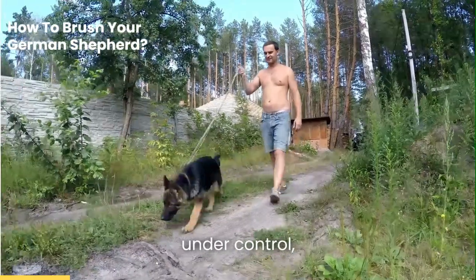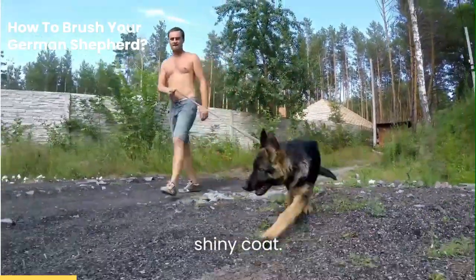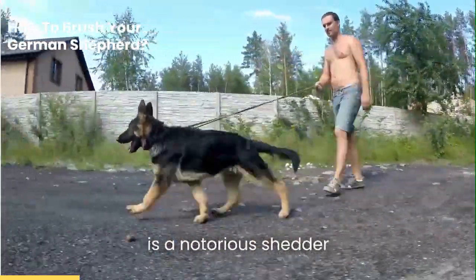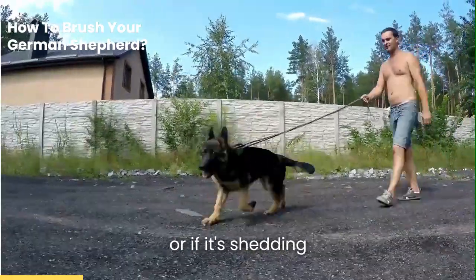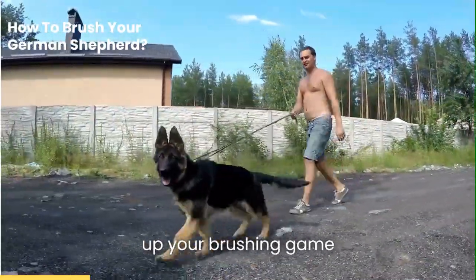brushing at least two to three times a week is a must for routine care. This helps keep shedding under control, prevents matting, and promotes a healthy, shiny coat. Now, if your German Shepherd is a notorious shedder, or if it's shedding season — usually during spring and fall — you might need to up your brushing game.